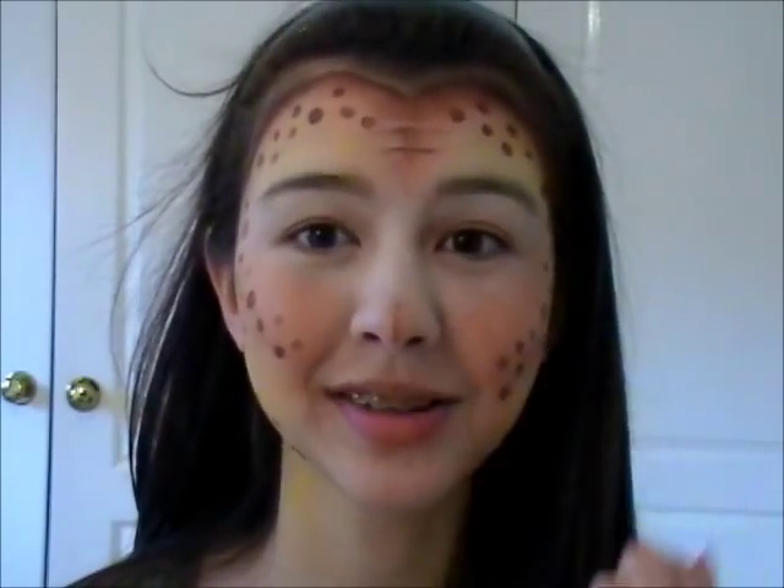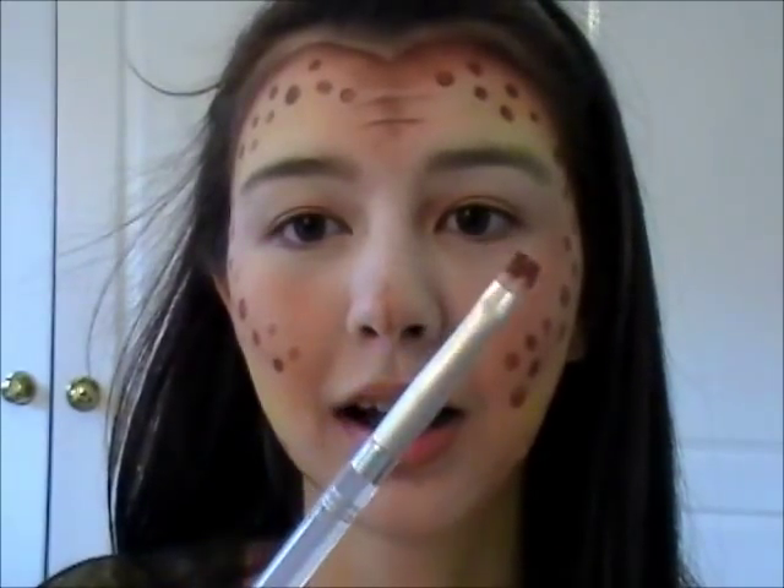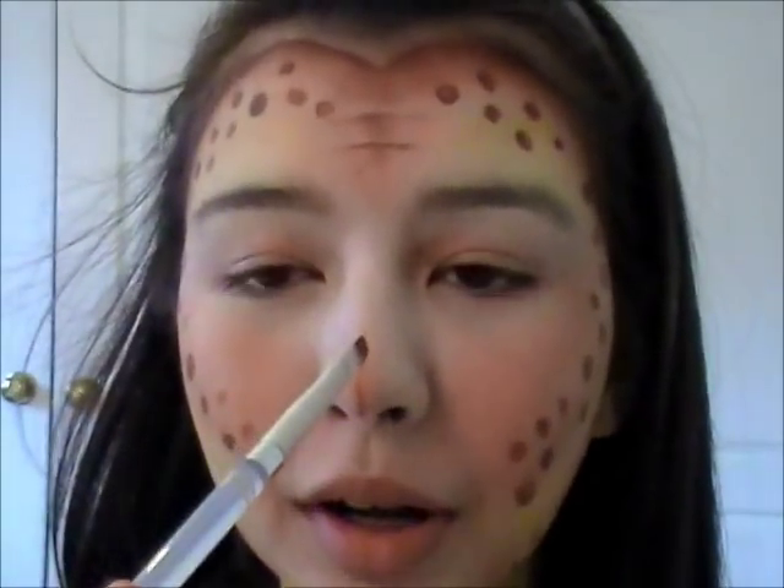I also forgot to record the part where I added a line into the center of my nose to kind of mimic the almost crack that Neelix has. All I did was take my eyeliner brush again and put a sharp line down the middle and then blurred it out. I'm going to keep the rest of my makeup very simple because I have so much going on in the rest of my face. For the rest of my makeup, I just added a little bit of mascara, some beige lipstick, and some soft brown eyeshadow. I'll link the products down below.